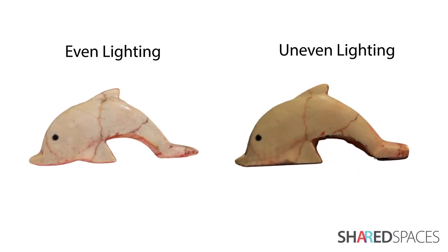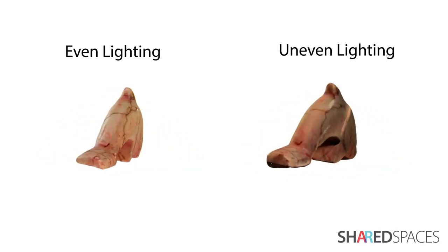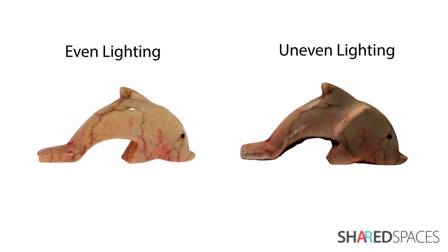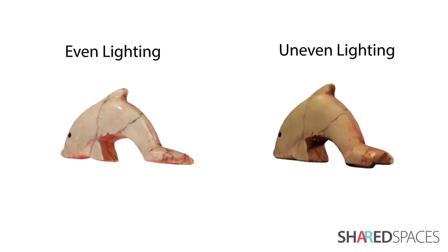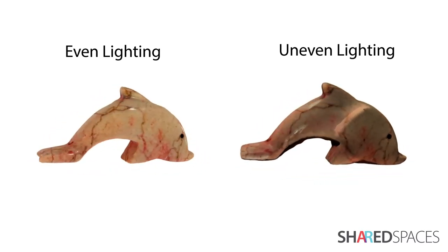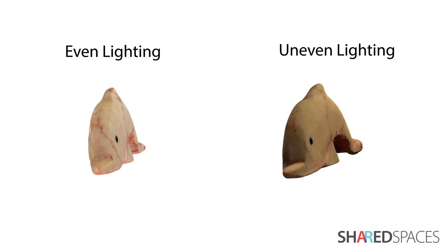To emphasize the importance of lighting, here is a 3D model scanned with even versus uneven lighting. On the left, the model appears smooth and balanced — this was scanned indoors under even light in combination with Clone's Flash. Whereas the model on the right has texture variations; this was scanned under uneven lighting without Clone's Flash.